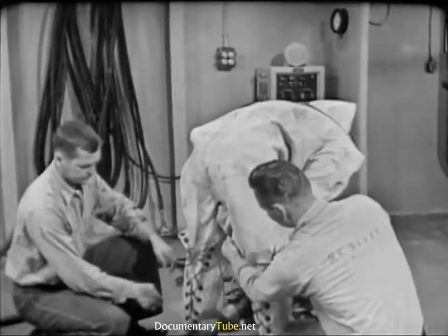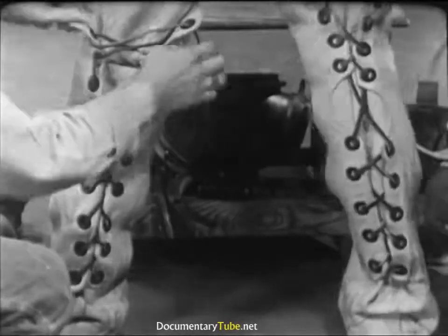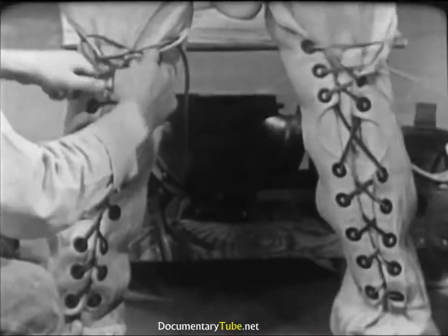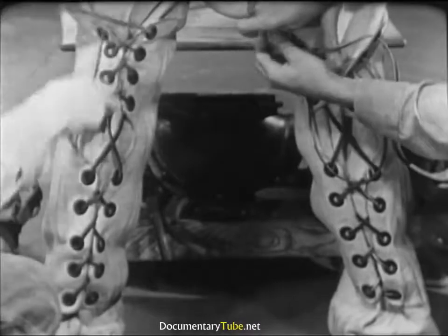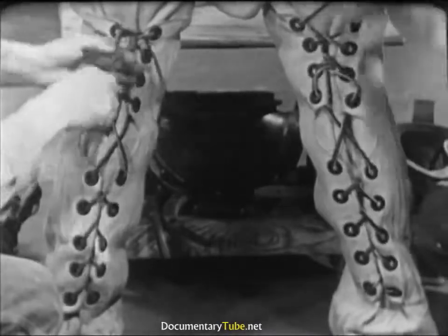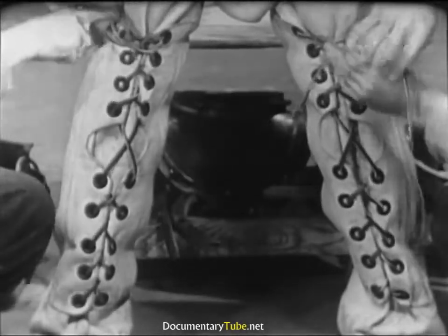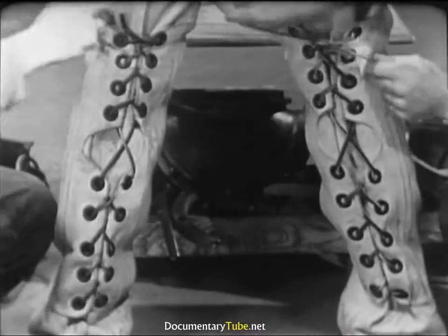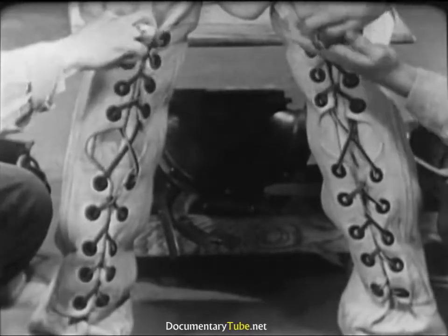The diver assumes a bent-over position so that the tenders can conveniently lace up his leg flaps. These are drawn up snugly, but not so tightly as to restrict circulation. Tenders work as swiftly as they can, consistent with safety and out of regard for the diver's comfort. On the surface, the diving outfit is not a very comfortable one. Note how the ends of the lacings are tucked in under the leg flaps to keep them from fouling.